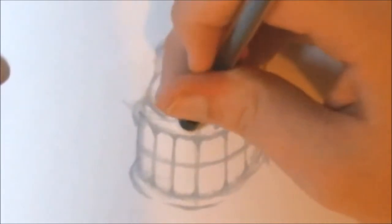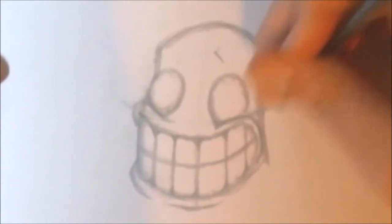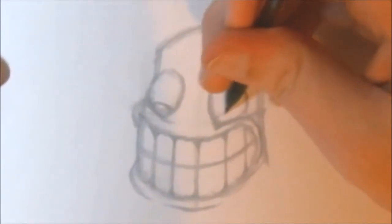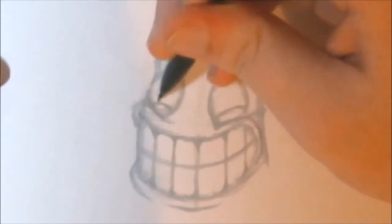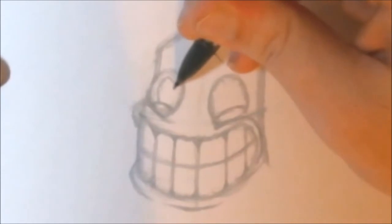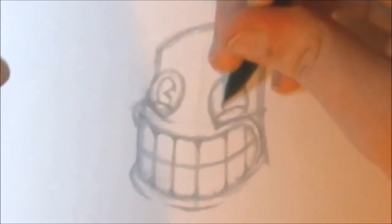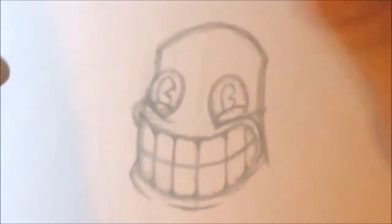They are a unique rubber hose style. Once we're done with that, go ahead and erase some of the cross — the face graph — that we made. Now we're going to draw some eyelids, which are curved lines going upwards to form those eyelids. On top of those eyelids, we're going to make his pupils, which are Pac-Man shapes.